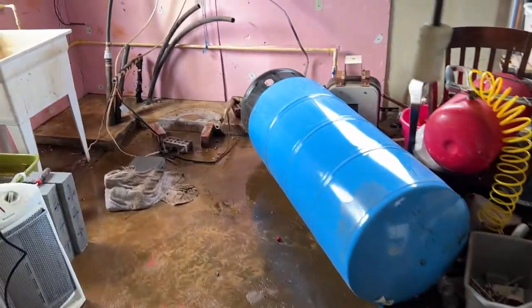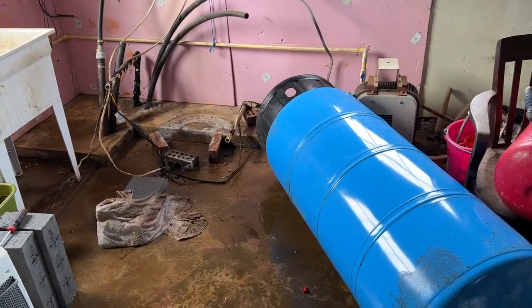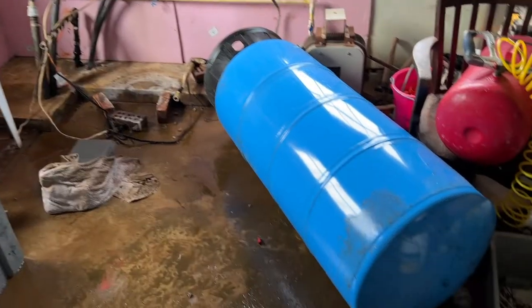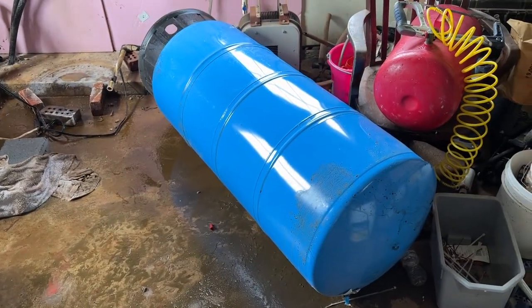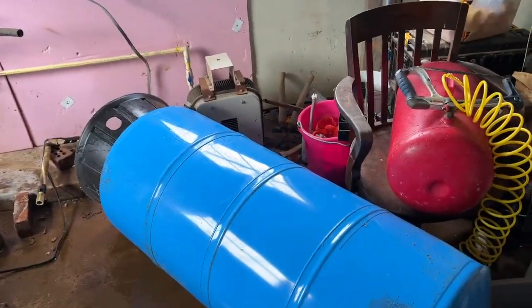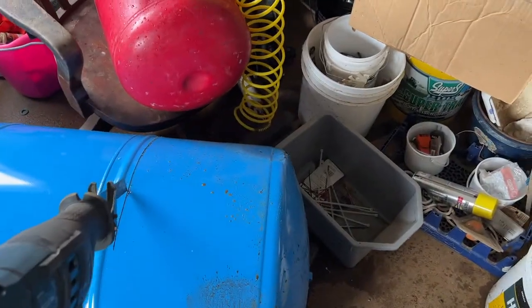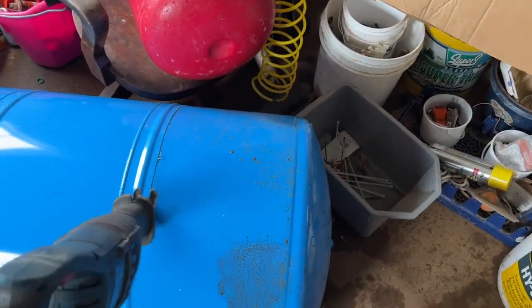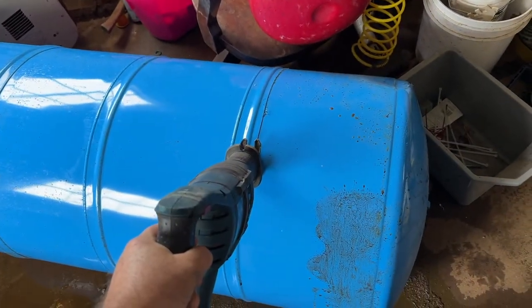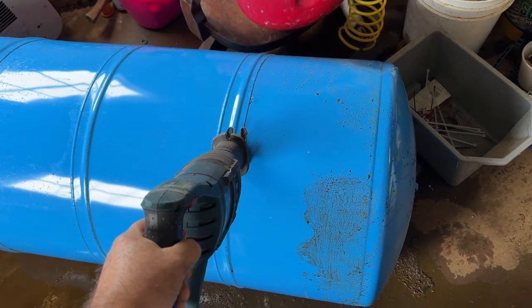I just removed this pressure tank and it took forever to drain down. Fortunately, they had an air compressor here at the farm and I was able to repressurize the tank and drain it down. I was in the process of cutting open this tank, and I'm going to finish cutting it open and show you what a bad bladder looks like inside of a pressure tank.